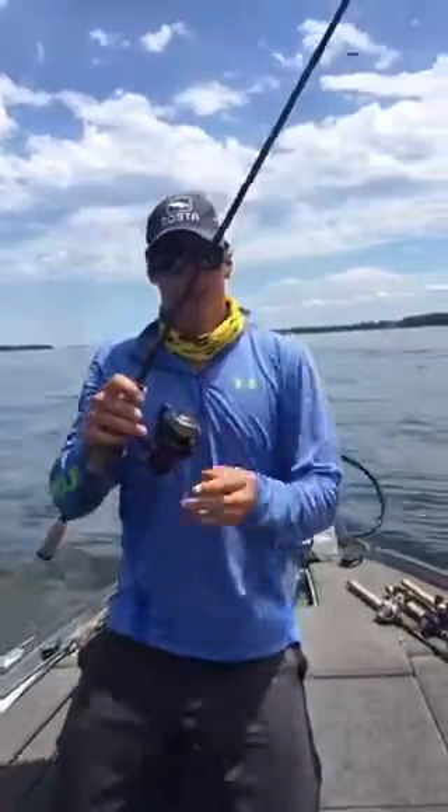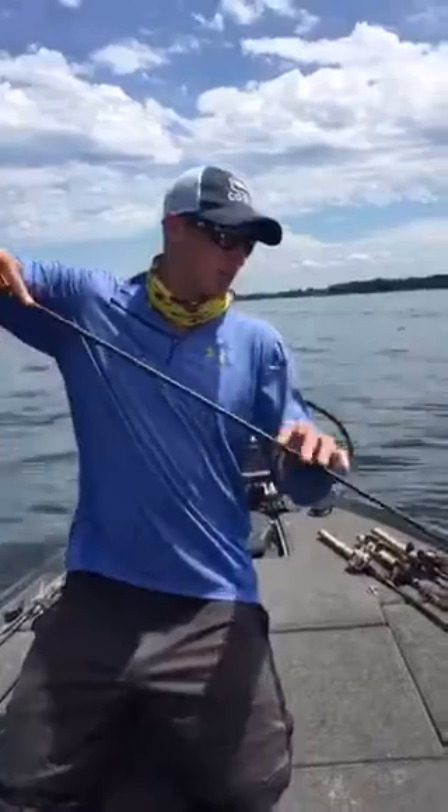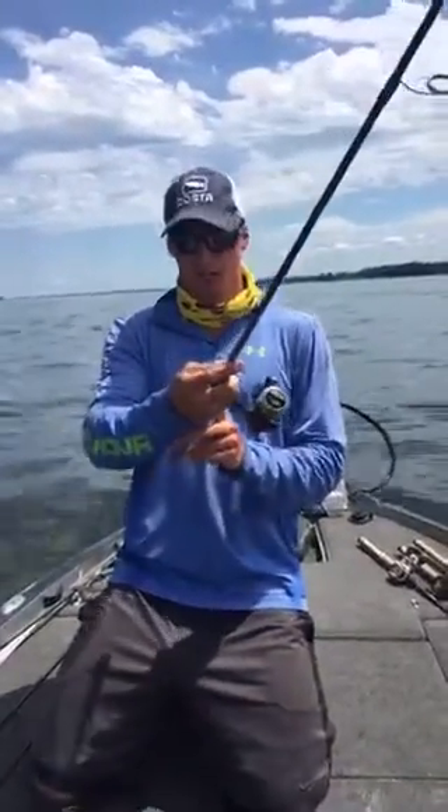For my reel, I use a Quantum Smoke — it's a fast reel action. It helps you catch up with those fish, especially when you're fishing out deep, which is going to be great for up at the Oneida Costa.